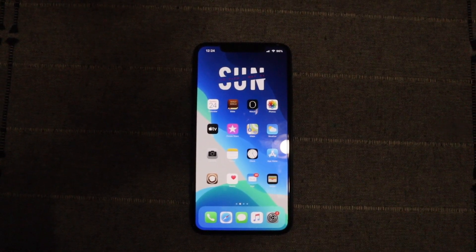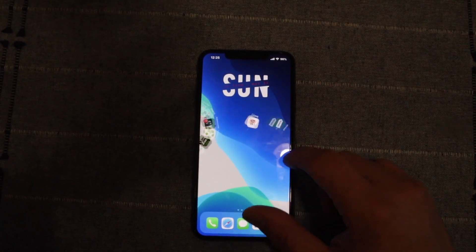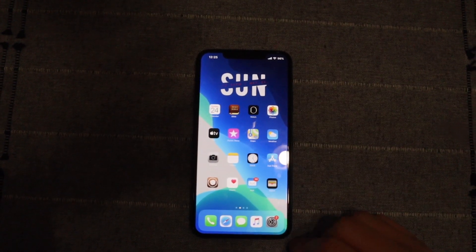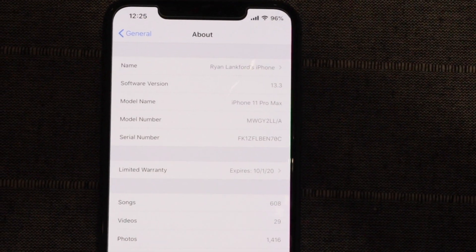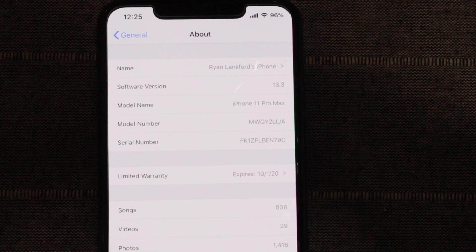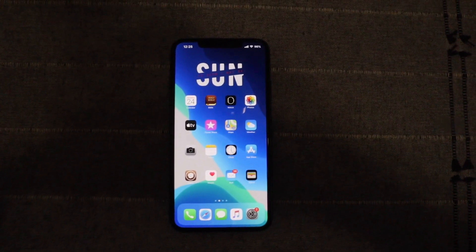Hey guys, welcome back to another video of All Things Apple Plus. Today we're going to be doing a jailbreak tutorial — we have the iOS 13.5 jailbreak. As you can see, I'm currently jailbroken on iOS 13.3, and I wanted to show you guys how to update to iOS 13.5 and jailbreak on my iPhone 11 Pro Max.